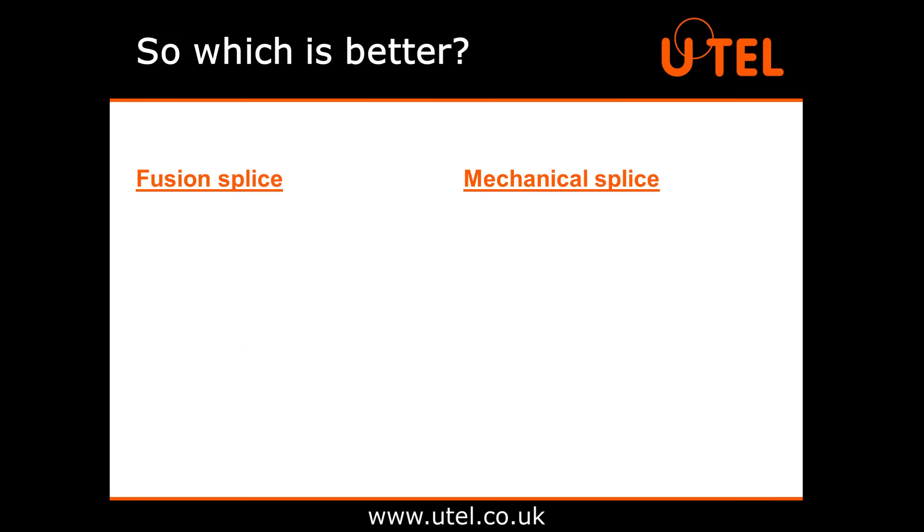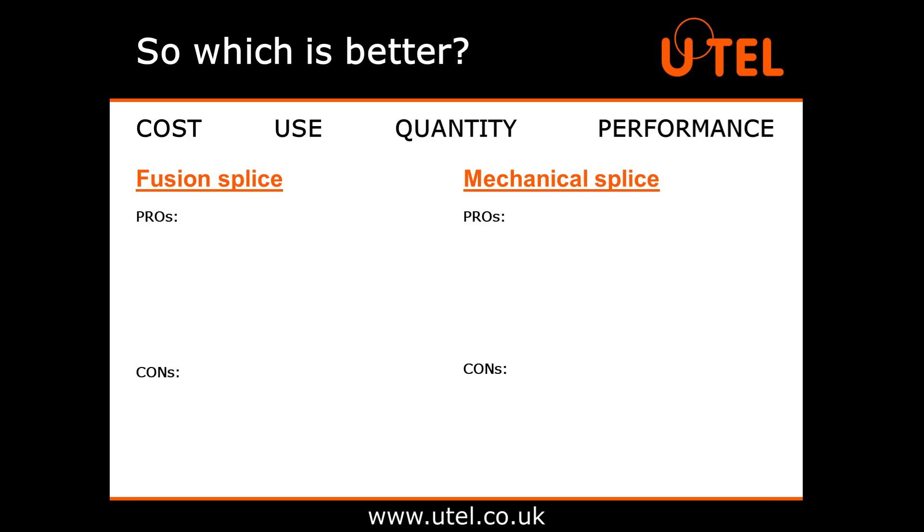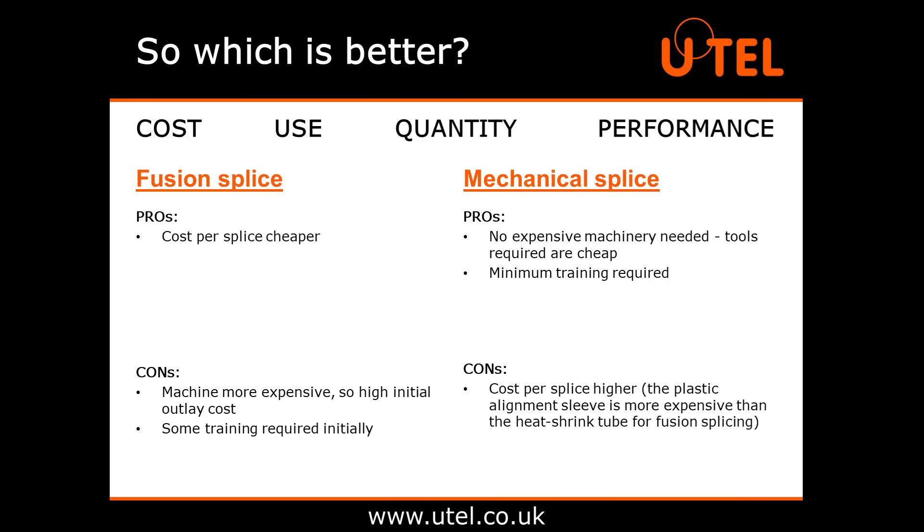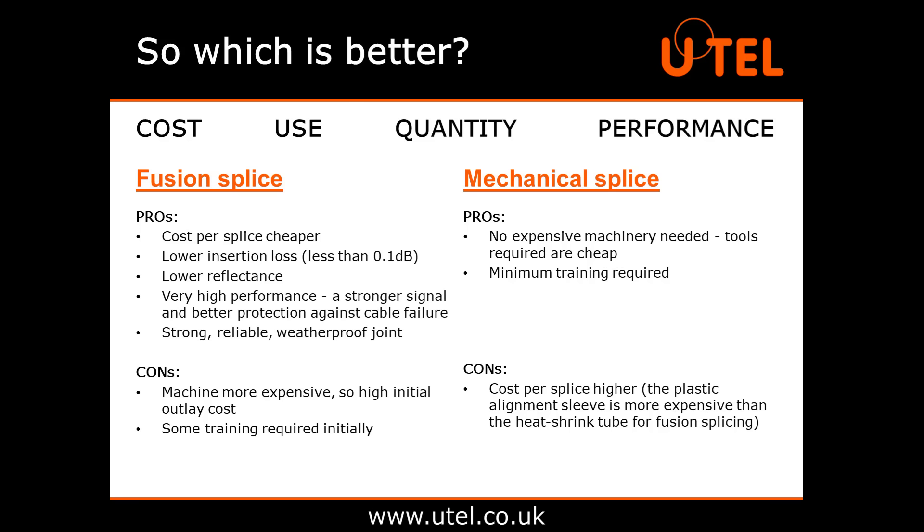So which is better? Usually this comes down to a question of cost, use, quantity and performance. Let's look at the pros and cons of each. A fusion splicing machine is more expensive than a mechanical splicing kit and involves a certain degree of training to use. However, the cost of an individual fusion splice is significantly lower than a mechanical splice, once you've purchased the machine. A fusion splice, if done correctly, provides a continuous connection, thus offering a lower insertion loss — typically less than 0.1 decibels — lower reflectance and thus a very high performance.